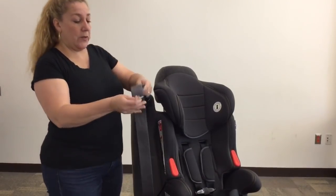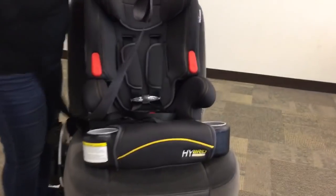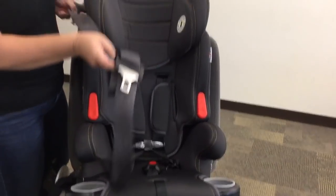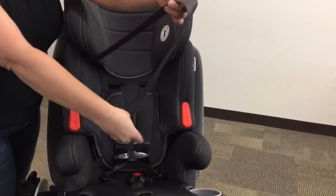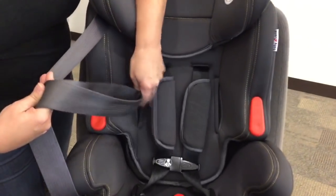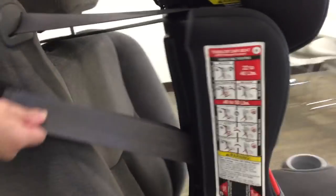The first thing you're going to do is take your lap and shoulder belt and split it. Just the lap portion is going to go in front of the armrest. The shoulder belt portion of the belt is going to tuck behind the head wing. Now I'm going to gather my lap and shoulder belt portions together again and thread them through this slit in the cover that lines up with the belt path. Your belt path is right behind the slit, and you're going to take both portions and go outside of the back of the shell.